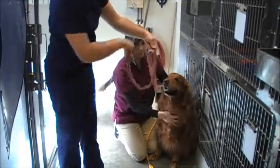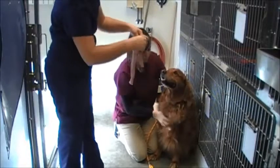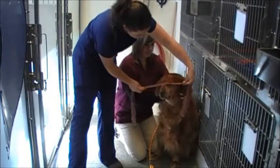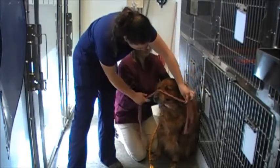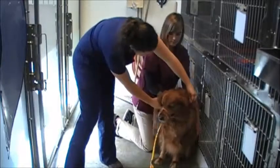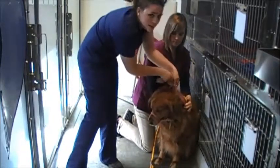Then I'm going to tie a second knot that I'm going to leave in a loop, and then slide this over his muzzle. Coming from behind him, I'm going to pull it tight, making sure he can't open his mouth but is still able to breathe. Then I'm going to cross under the mandible and come tie behind his ears.